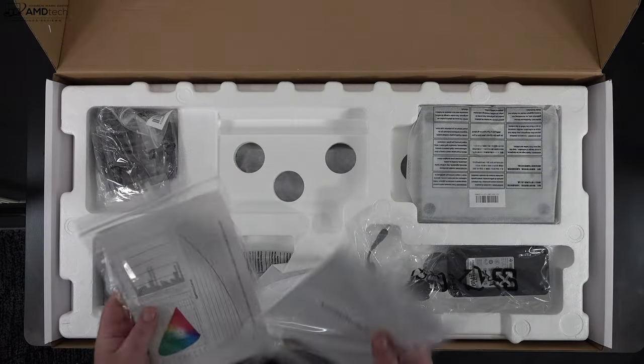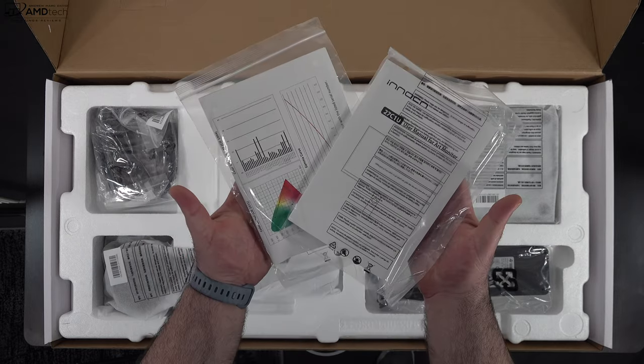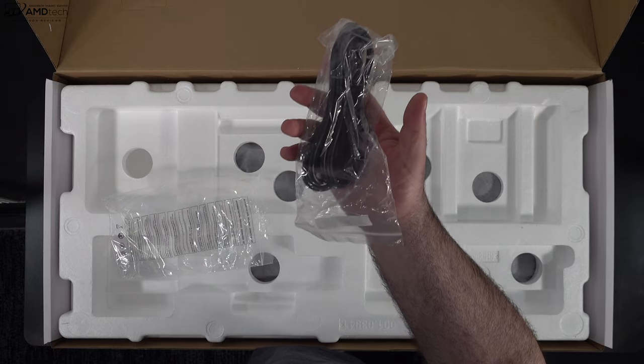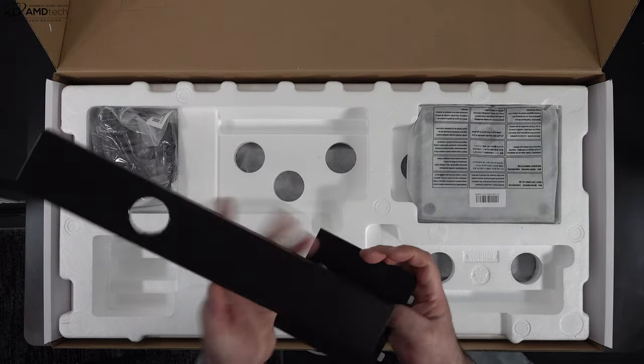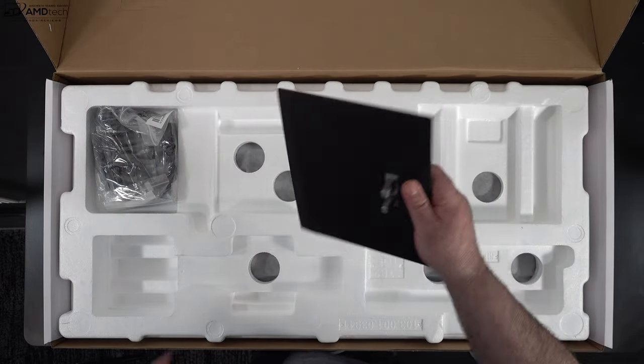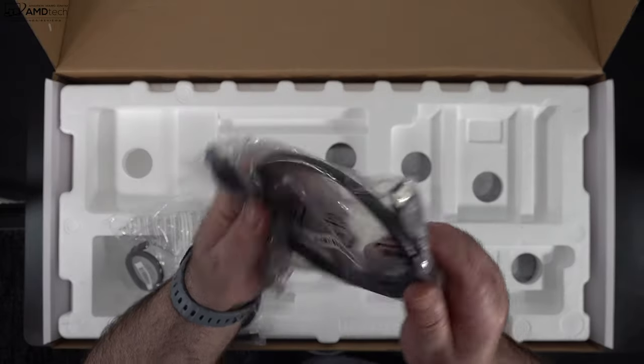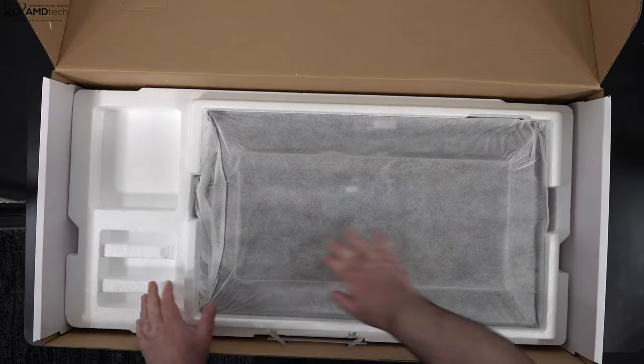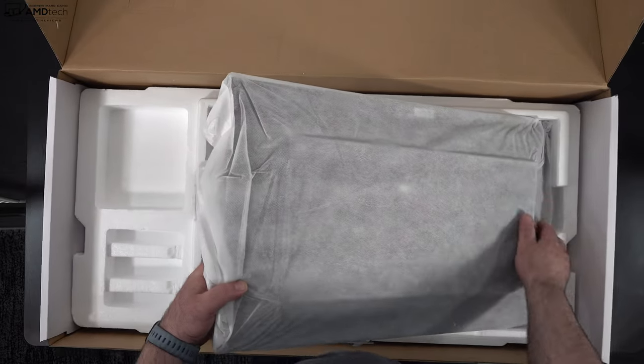Inside you get some documentation including setup information, a 150-watt power adapter along with the power cord, and the base and stand. You also get a bunch of cables including a DisplayPort, USB-C, and other cables, and of course the monitor itself.